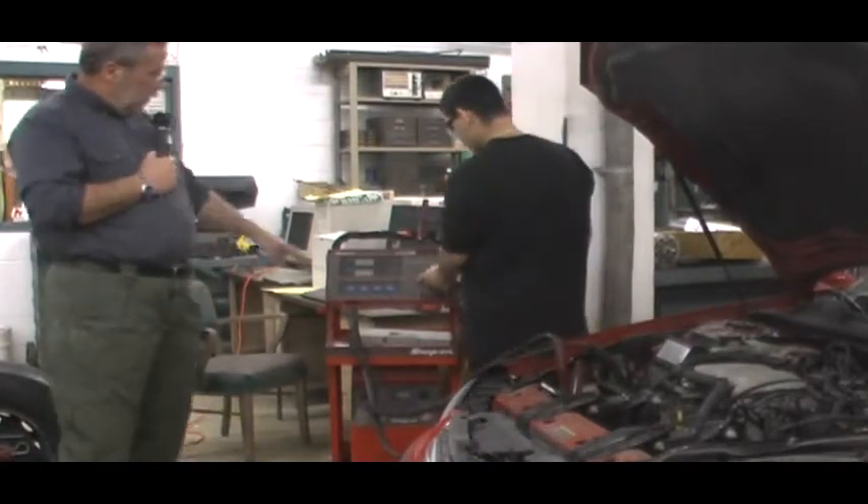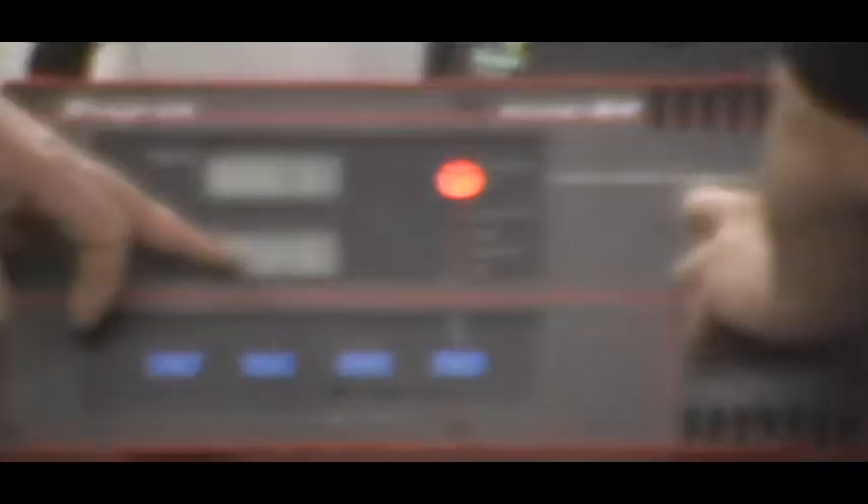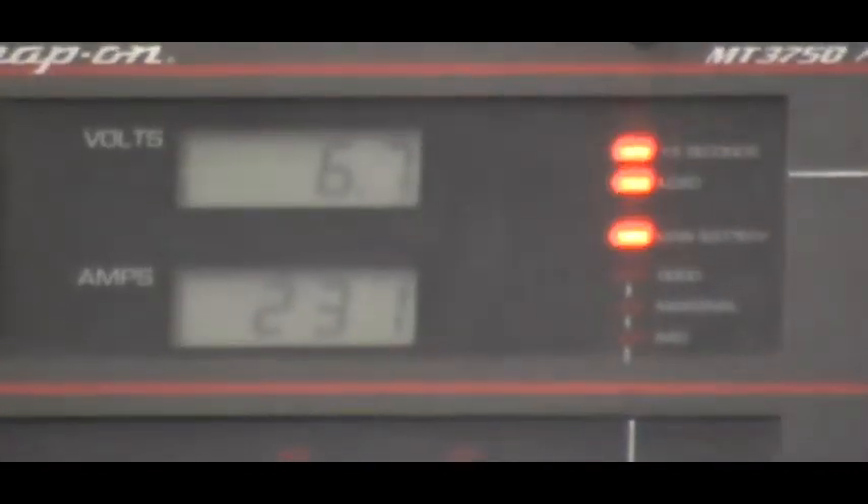He's going to load to 250 amps for 15 seconds, getting as close as he can. At the end of 15 seconds, he's going to read his voltage. We want the voltage to be above 9.6. This timer will come on when he's hit 15 seconds.